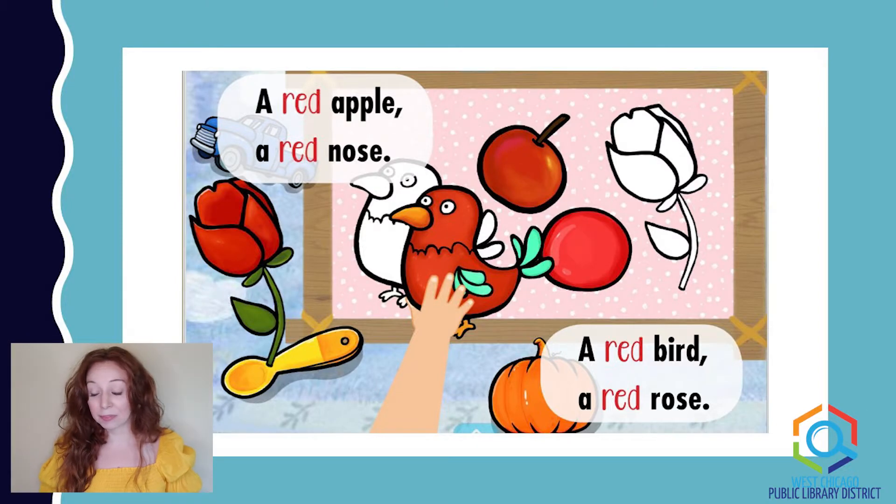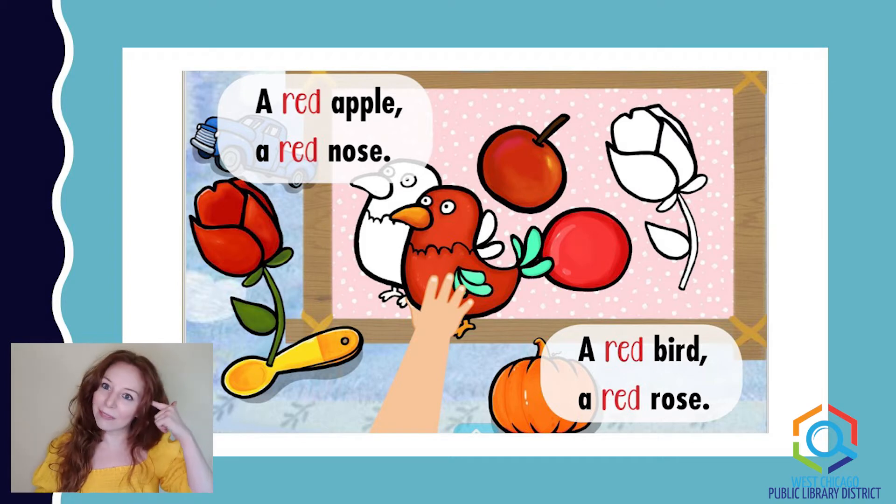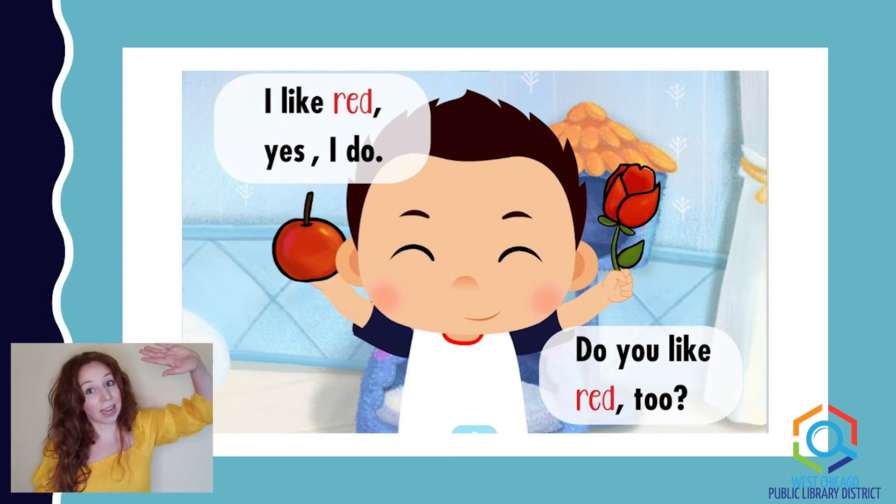A red apple, a red nose, a red bird, and a red rose. So these are all the things that are red. Can you think of anything else that's red? I like red. Yes, I do. Do you like red too? How many of you like the color red? I know I do.